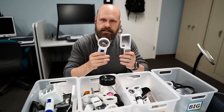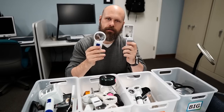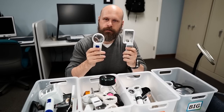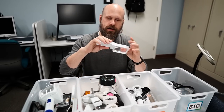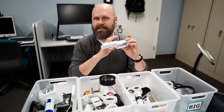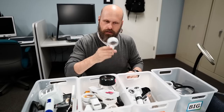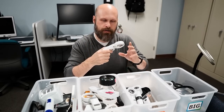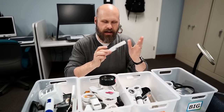Something else to consider is whether to get a round magnifier or a square or rectangle magnifier — this is also a personal preference. The rectangle magnifiers work much better for text and reading because you have a much wider field of view. The round ones tend to be more compact and fit in pockets and purses a little bit easier.